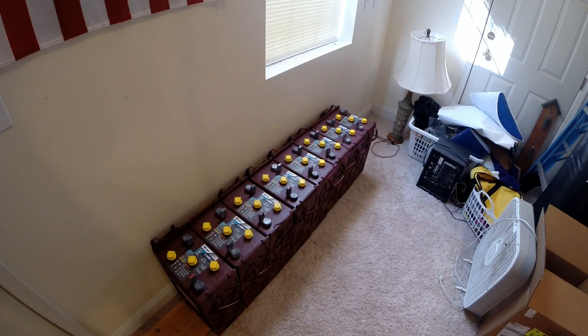These are the Trojan L16 RE-B batteries — 370 amp-hour at the 20-hour rate. They weigh 118 pounds each and I've got eight of them. They're six volts each, and I'll tie them together to make a 48-volt battery bank.